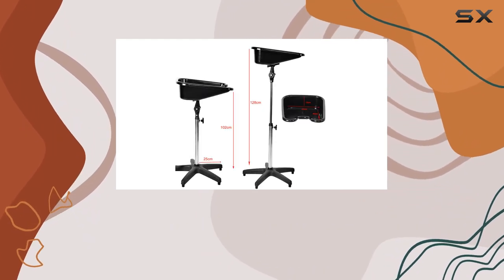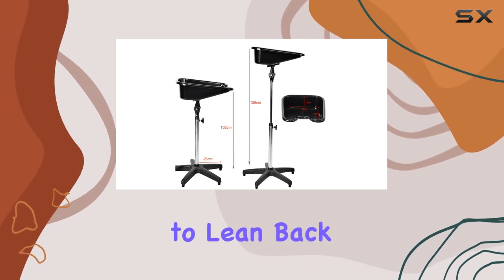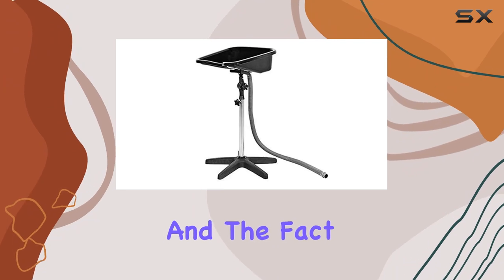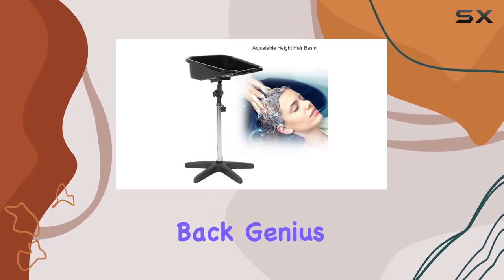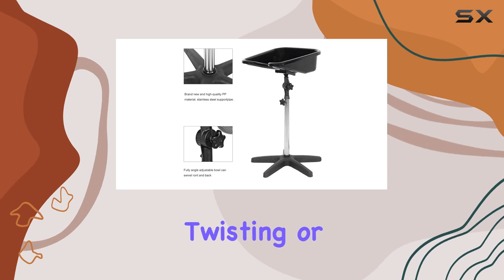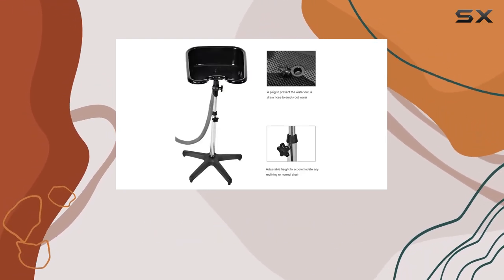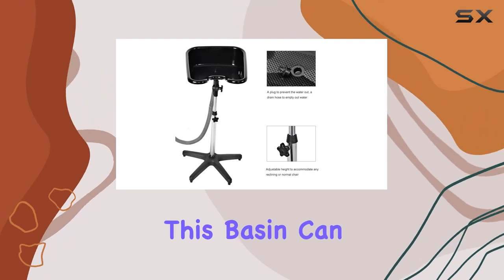Now onto functionality — the fully angle adjustable bowl is a dream. Whether your client prefers to lean back or sit upright, this basin can accommodate them perfectly. And the fact that it swivels both front and back? Genius. No more awkward twisting or turning to get the job done.